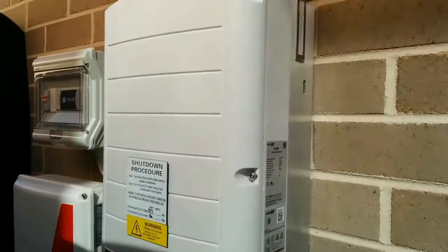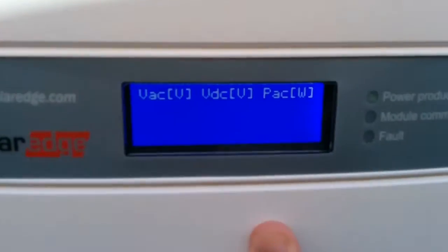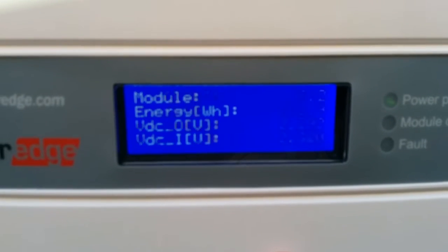Let's have a look. This is my SolarEdge inverter, the SE 5000 model — it's quite cool. That's the Wi-Fi aerial we don't use anymore because of the Reposit, which we'll get to in a minute. You've got a bit of feed-through data here about the system connections to the Reposit.